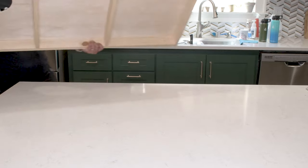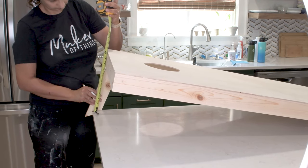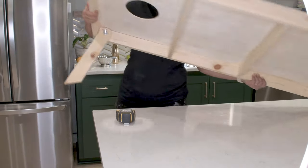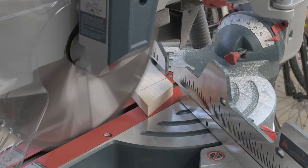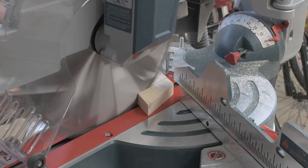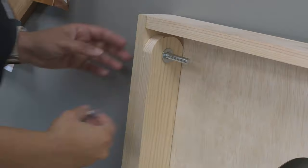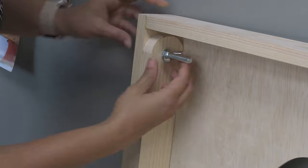By regulation, the top edge of the cornhole board needs to be 12 inches from the surface. So I put it up on my kitchen island and supported it so that the edge was 12 inches higher than the surface, and marked exactly where the legs needed to be cut off. I found that the angle for the legs was 25 degrees and made all the cuts. Once you have one leg cut, you can just replicate it for all the other legs — and the leg is ready.